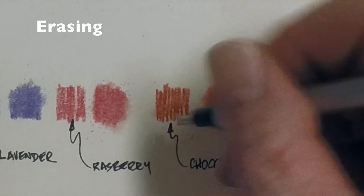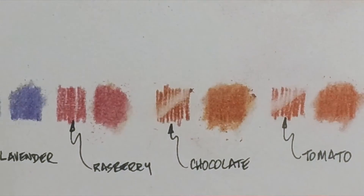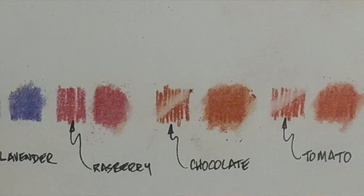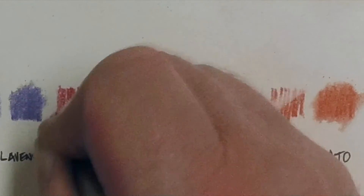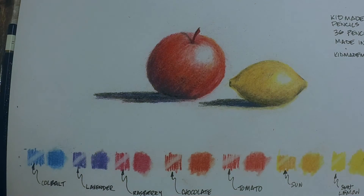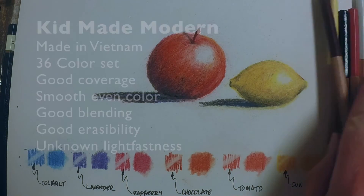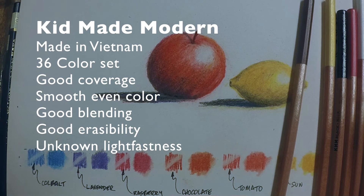You saw some blending before, and these have really nice blendability — I like the ease of blending on these. And what I'm doing now is just trying to see how well they erase. They perform well here. You don't get down to the raw white paper, but the erasability is good. So good coverage, smooth, even overall color, good blending, good erasability.